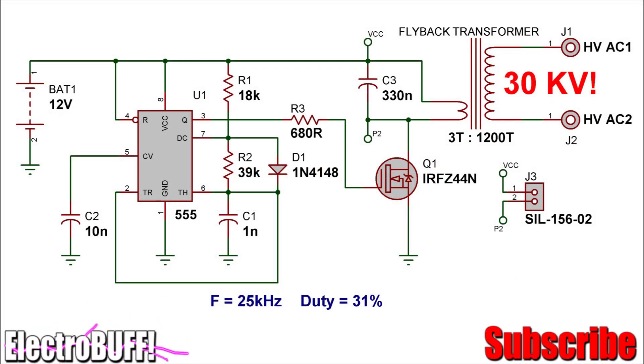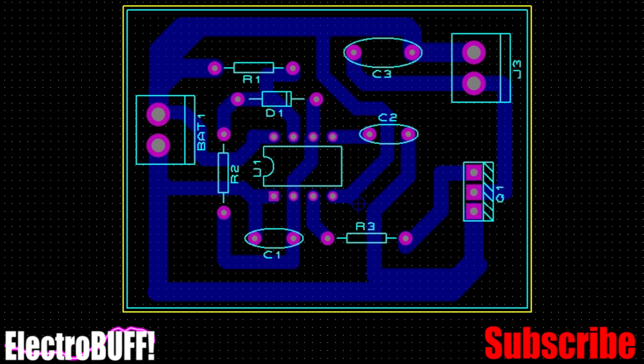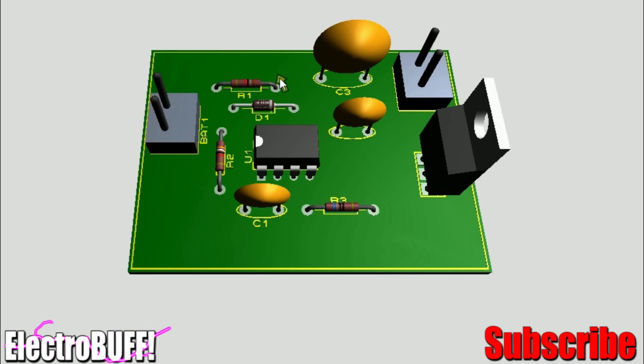In this tutorial I'll show you how to make a flyback transformer driver based on the 555 timer IC. This is the circuit, the PCB and the board visualization.